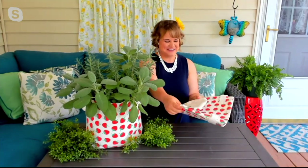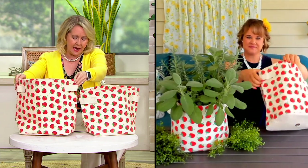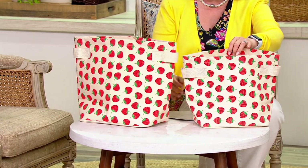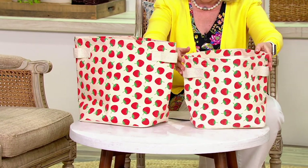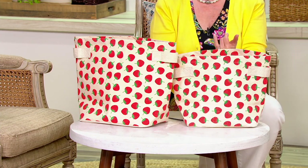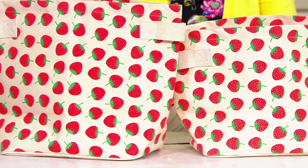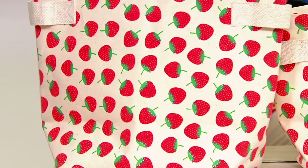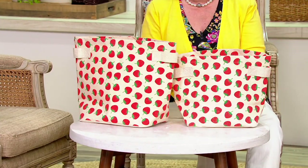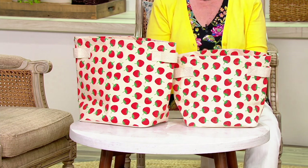Both of these bags — the large is 18 and a half inches by 13 by 11, so you've got a nice big bag, and this one is 16 and a half by 10 by 11. These are clearance price — they were $21 for the set of two, now $15.75 for the set of two. That's about a $5 savings, and you can break it down to five monthly payments of $3.15 a month.